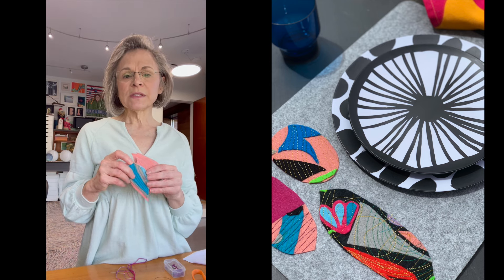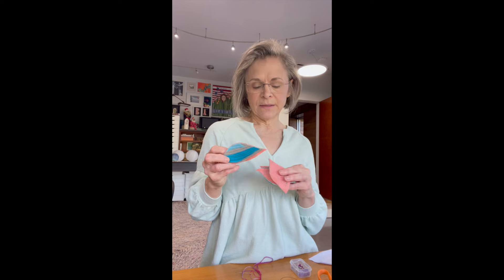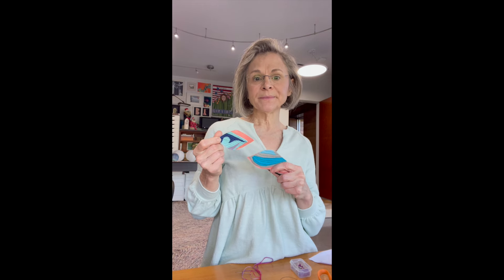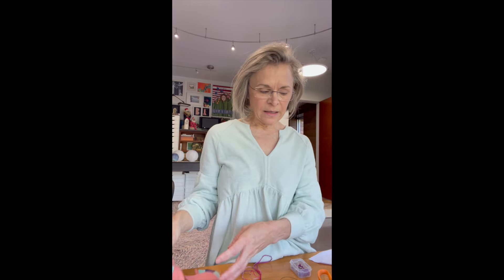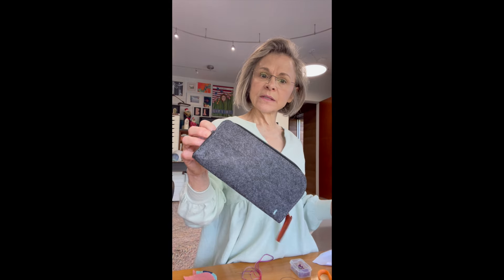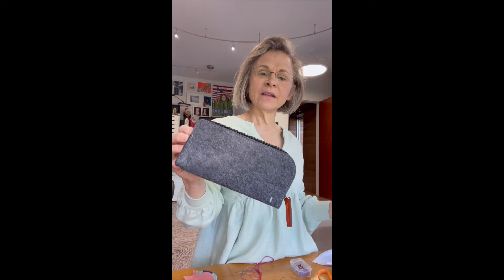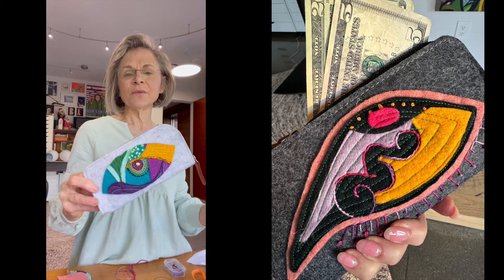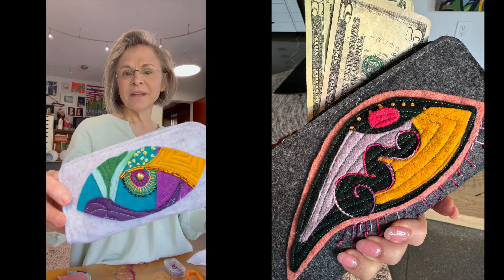I had a bunch of the shapes still left over — I seem to never throw things away — and every time I looked at these I sort of imagined an evil eye. I found these felt wallets on Amazon and thought it would be perfect to put the evil eyes on them. My girlfriend B came up with my tagline today, which is 'let me watch your money honey.'